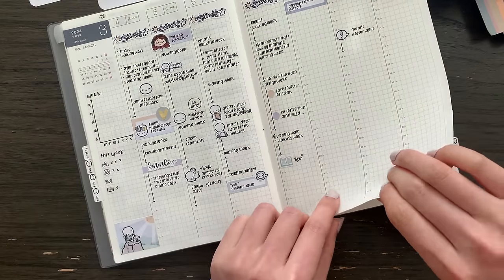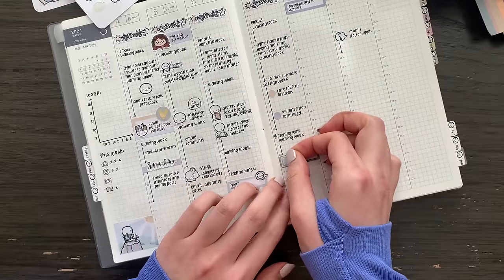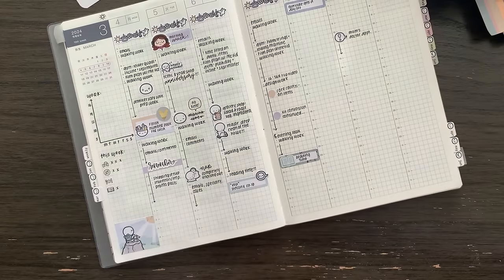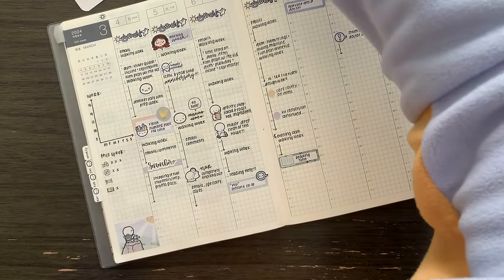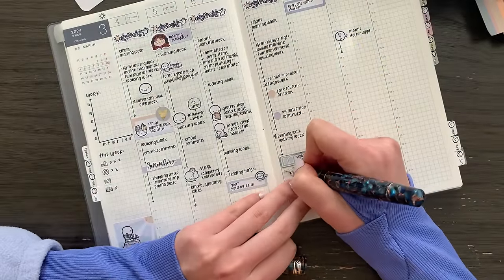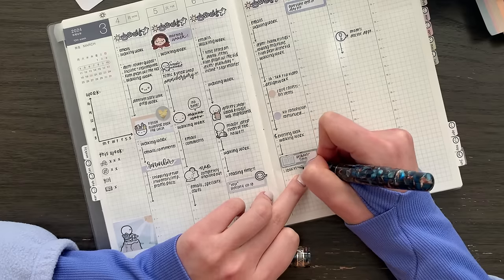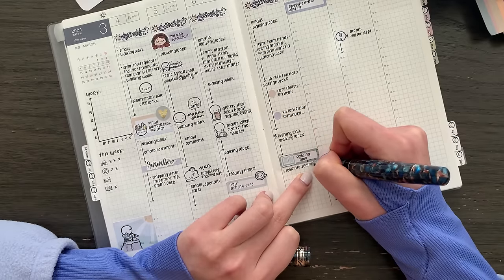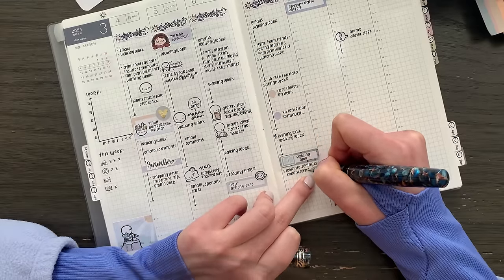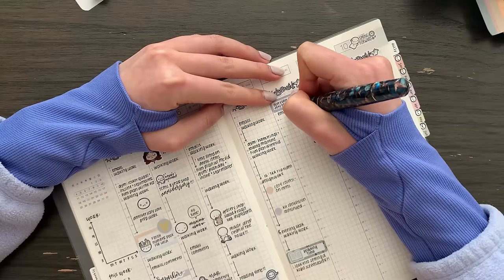One other thing I want to do probably this evening — I read that for the Kobo e-reader you can actually set a screensaver. So I want to doodle something with the emotes and then set it as my screensaver to see how that goes.